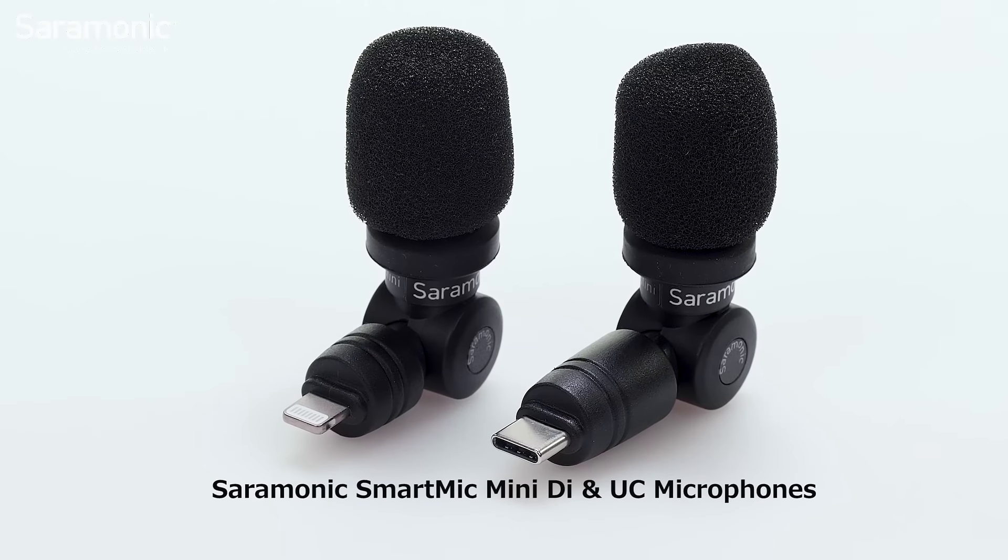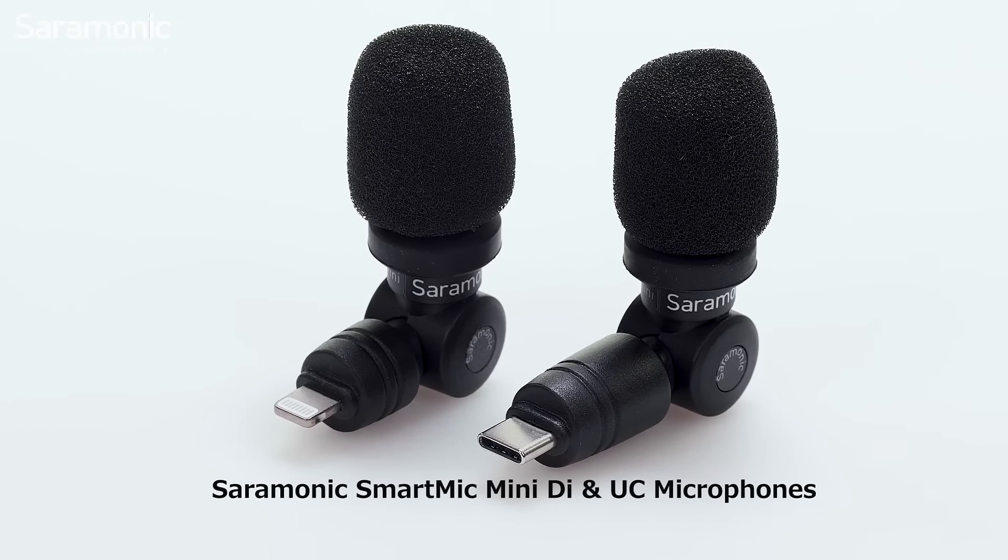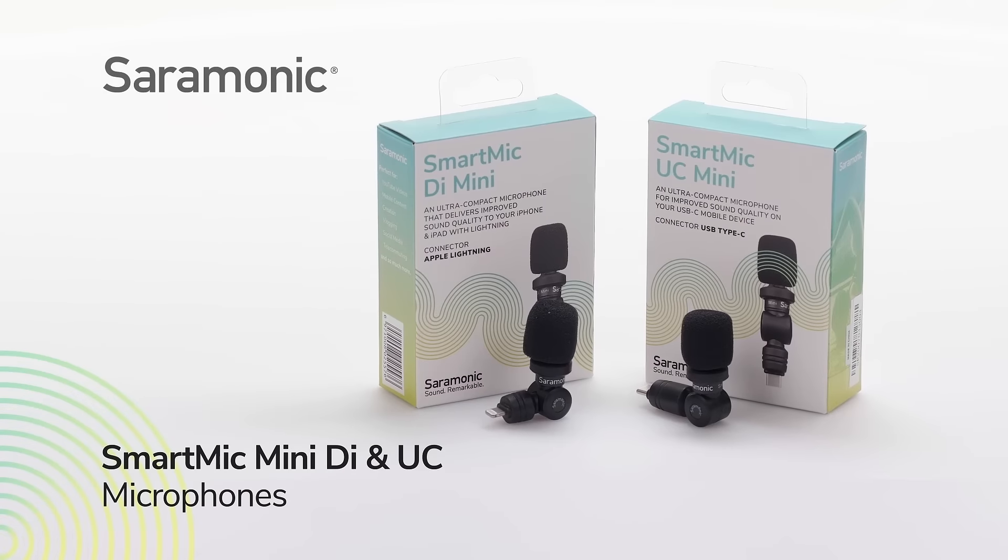Available with Lightning or USB-C connectors — plug and play microphones for your mobile devices.